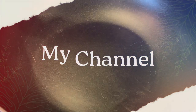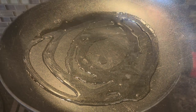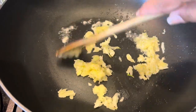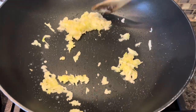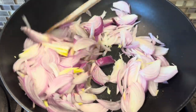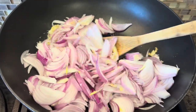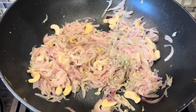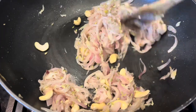Let's start by taking a pan and adding in some coconut oil. Once the oil is hot, add in some ginger and garlic and sauté them well. Then add in some onions and sauté them well. Next, add in some fennel seeds and cashew nuts and sauté them well.